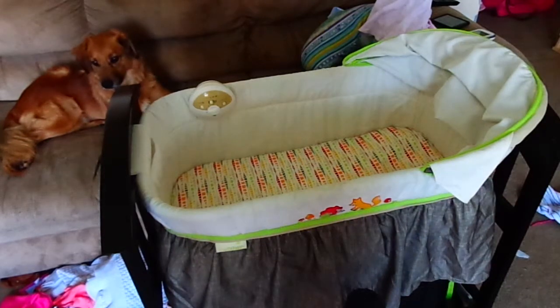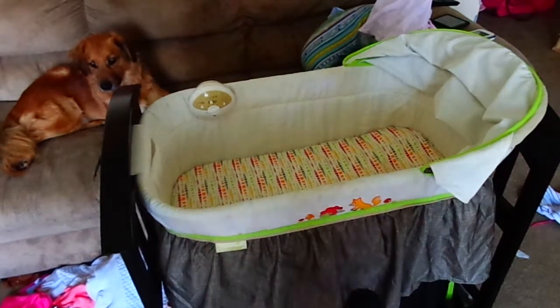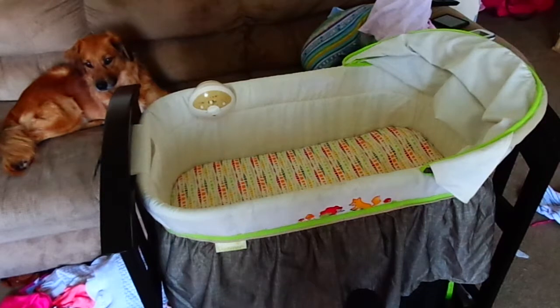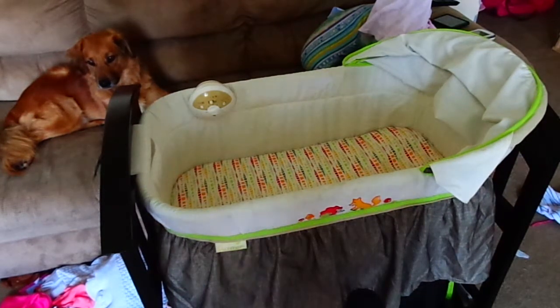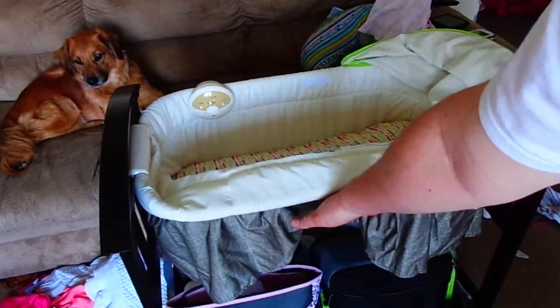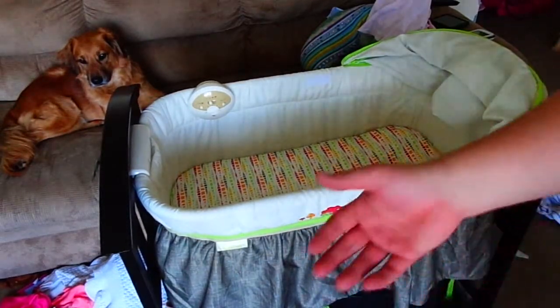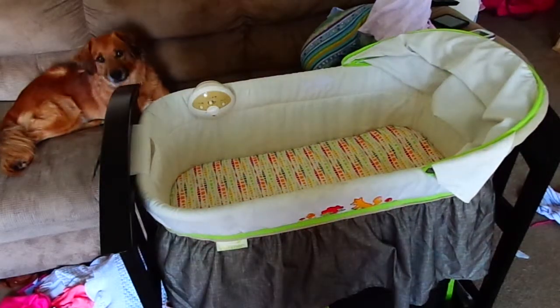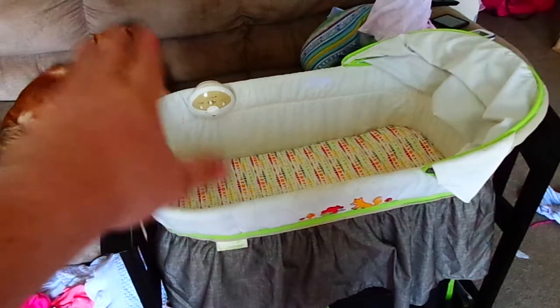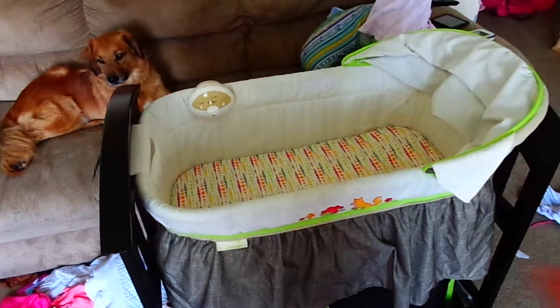For design, I would give it an 8 out of 10 because I think there are a few design flaws. For instance, the two rear wheels have locks on them, but the front wheels don't — which is a little iffy. It does have a bottom compartment where you can put stuff in. We put diaper bags down there with spare diapers, wipes, Desitin cream, and anything we'd need for changing a diaper. So I give design an 8 out of 10.